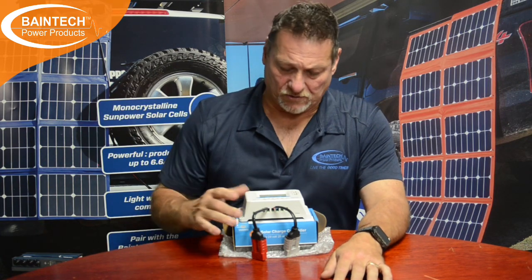Hi guys, Graeme here from Vamish Technology, your leaders in power products. Today I just quickly want to touch on the good old PWM solar controller.